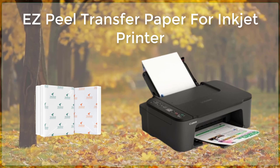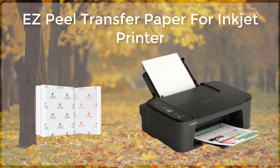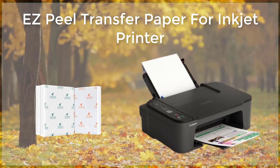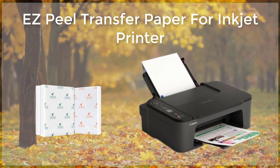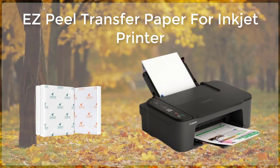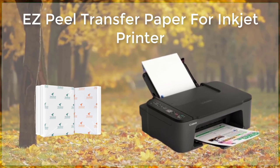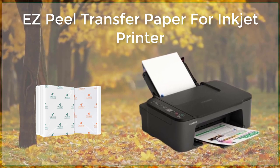Additionally, Espeal transfer paper is available in a variety of sizes and styles, including standard letter size, legal sizes, and A4 sheets, allowing users to choose the best option for their specific project. Some transfer papers also come with a backing or carrier sheet, which keeps the transfer paper from shifting during the printing process, ensuring a clean and precise image transfer.